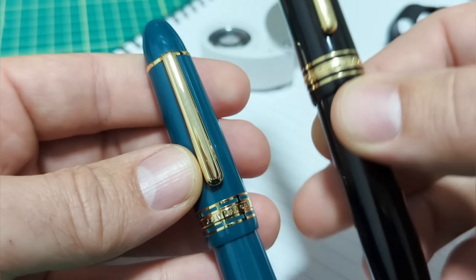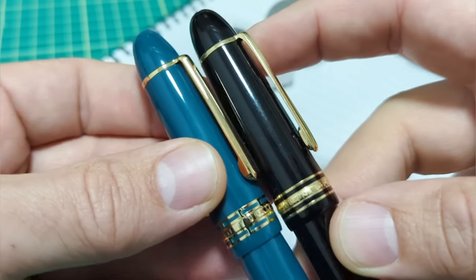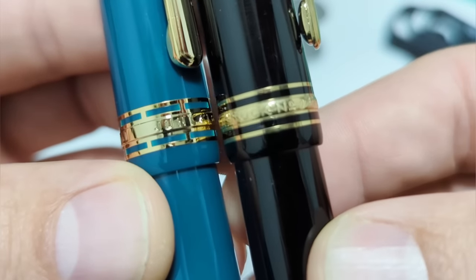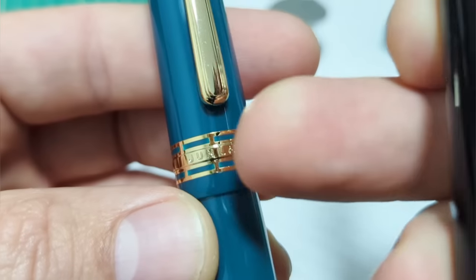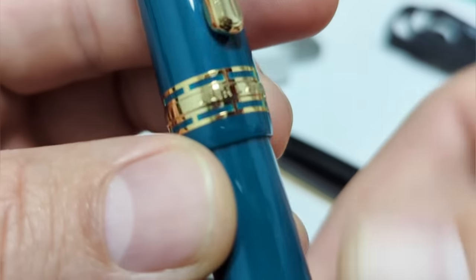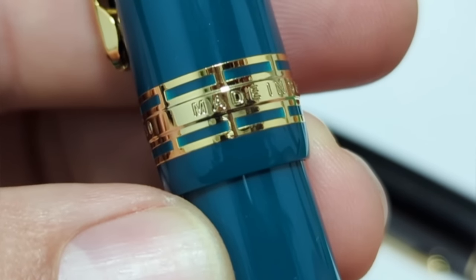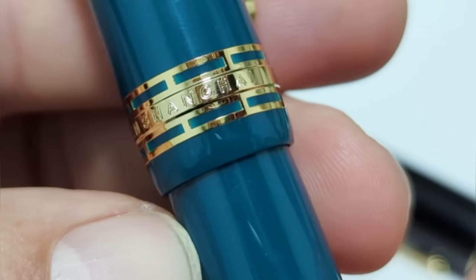The clips are pretty close to each other - a little bit wider on the Wingsung, but dimensionally the cap bands are very, very close. There is a slight difference. It says Wingsung, but on here it says Jun Lai. It's a 630, and it says Made in Shanghai.